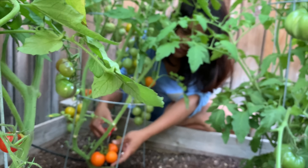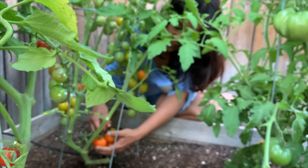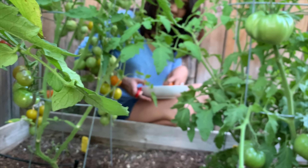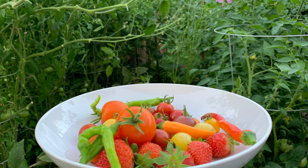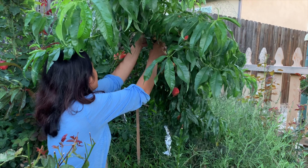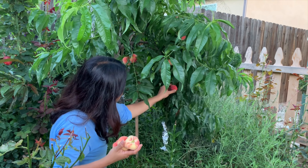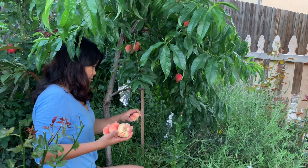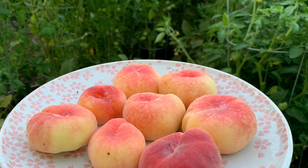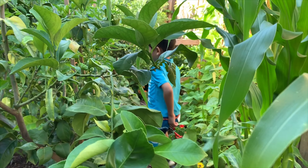We're going to make tomato salad, and then I'm going to get some milk. It's my favorite food. I want to make a tomato salad. Cucumbers!